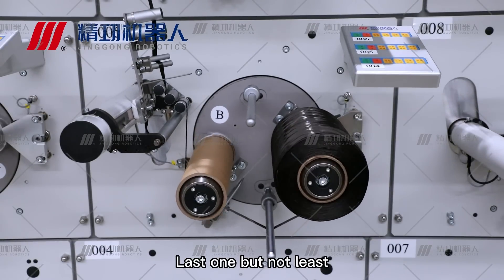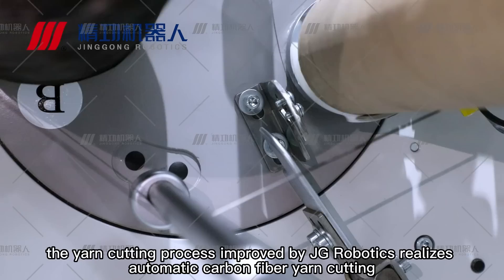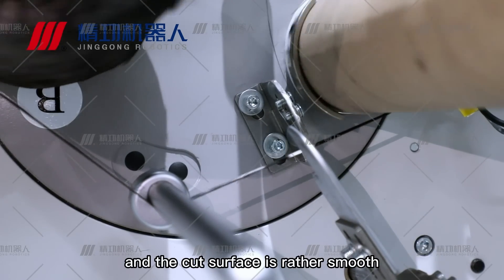Last but not least, the yarn cutting process improved by Jing Gong Robotics realizes automatic carbon fiber yarn cutting, and the cut surface is rather smooth.